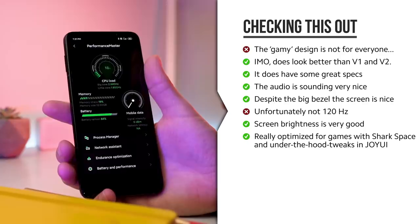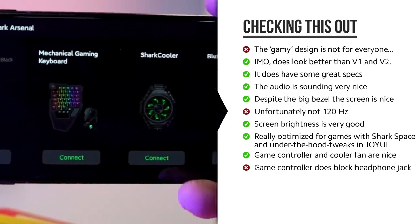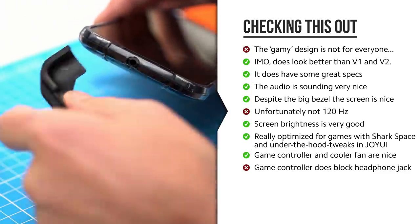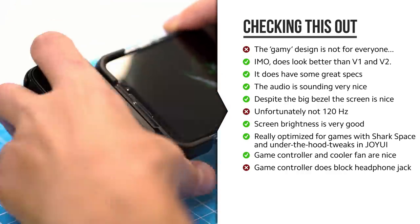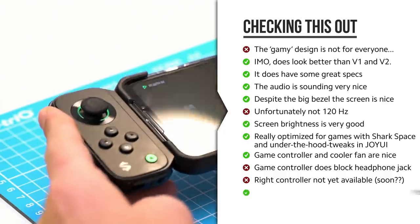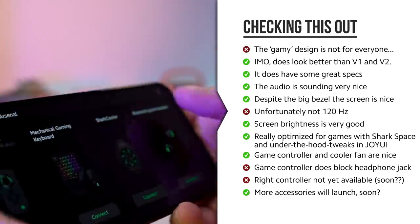It's definitely optimized for gaming with the special Joy UI, and especially with the controller it's a pretty nice experience. When you get this phone you'll probably want to get the controller and consider getting the cooler as well. One downside of the game controller is that when mounted, the headphone jack is no longer accessible, which is a little disappointing. Personally I'd love to see left and right handles for two thumb sticks, but having one is better than none.